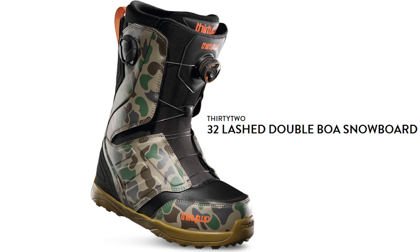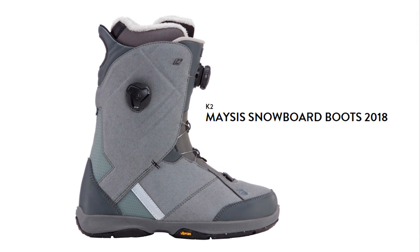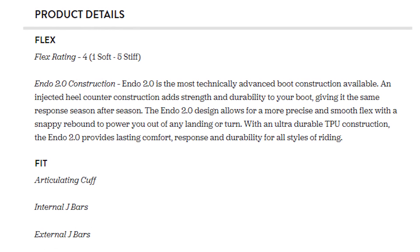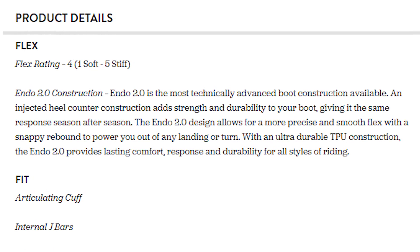The next boot I'd recommend is the K2 Masis, and this one comes off a recommendation from TJ, who's on the channel and works in a snowboard shop. He says people come in all the time trying on the K2 Masis and it's one of their favorite boots — very popular in the shop because of the feel, comfort, and heel hold. Sometimes word of mouth is the best way to find out about great snowboard gear.